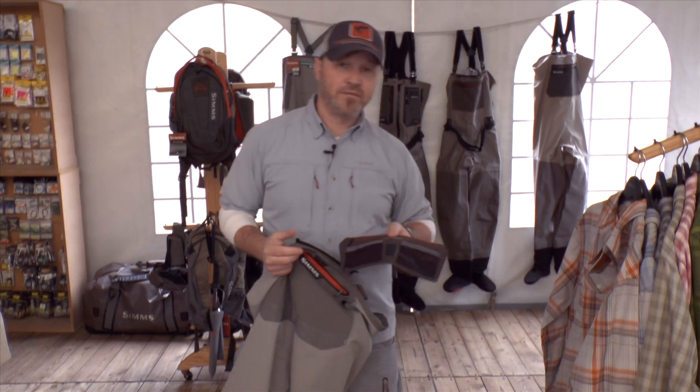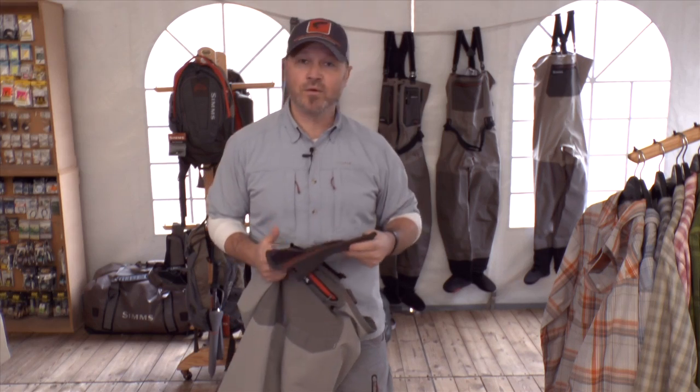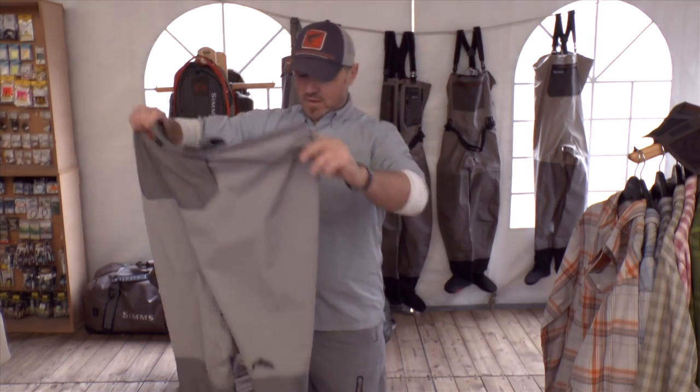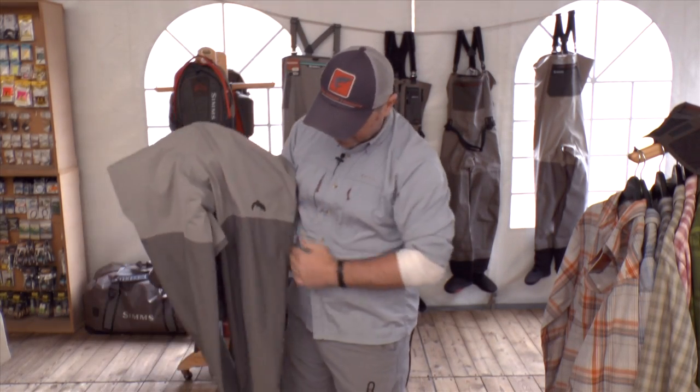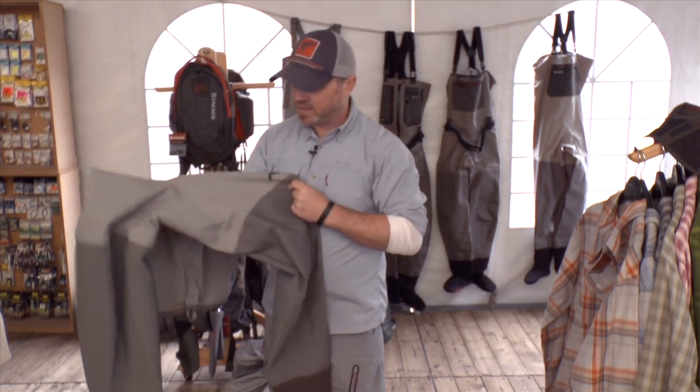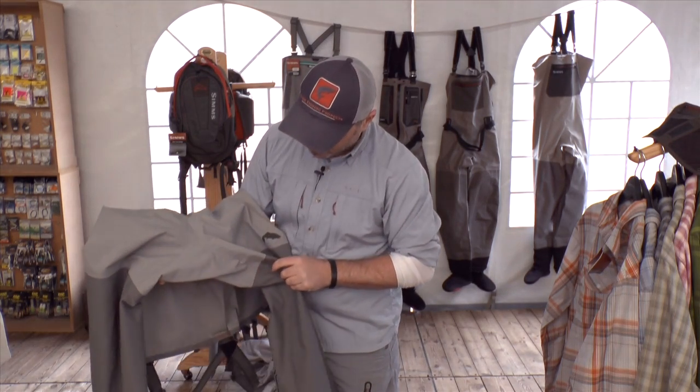We also have this pocket which is waterproof, for when you use something like an iPhone or similar. Also the seams by the legs — they are in front and not inside, which is really important. And we have a special cut here in the front so when you walk you're on the safe side.